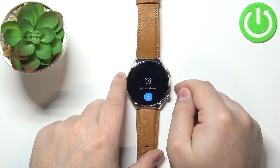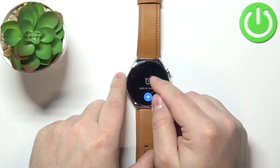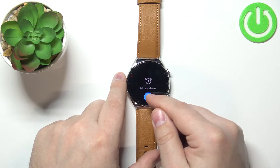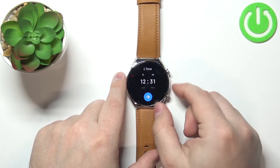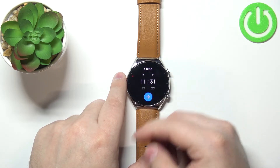Tap on it and now, as you can see, we have the alarm clock menu. On it we have nothing, but we have this button right here and we can tap on it to add an alarm. So let's tap on it and right here we can set the time for our alarm, so when it should ring.